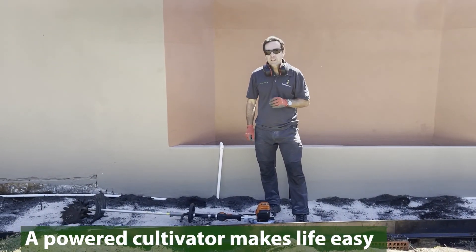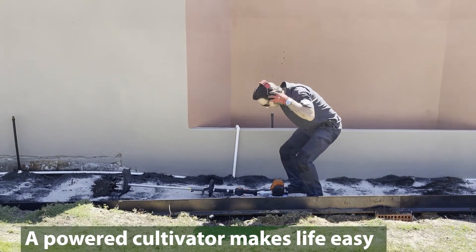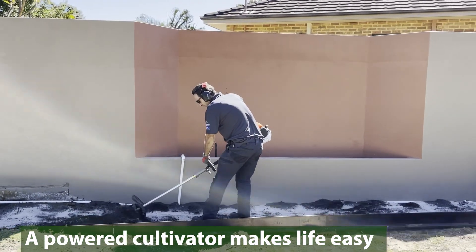For larger areas, you might need a bit of extra muscle. You only need to apply 3 kilograms compared to over 10 kilograms plus of kaolin type clays.